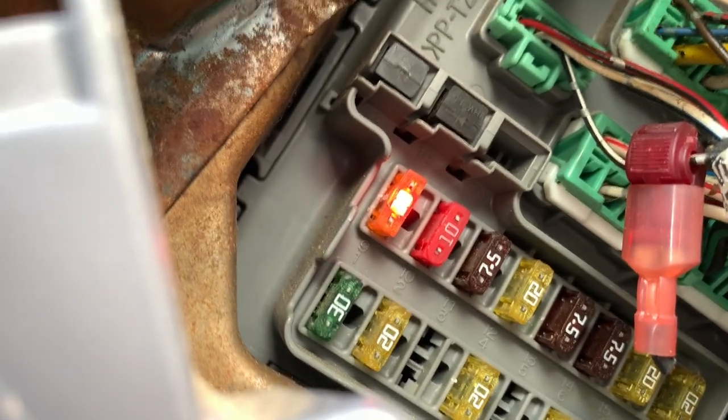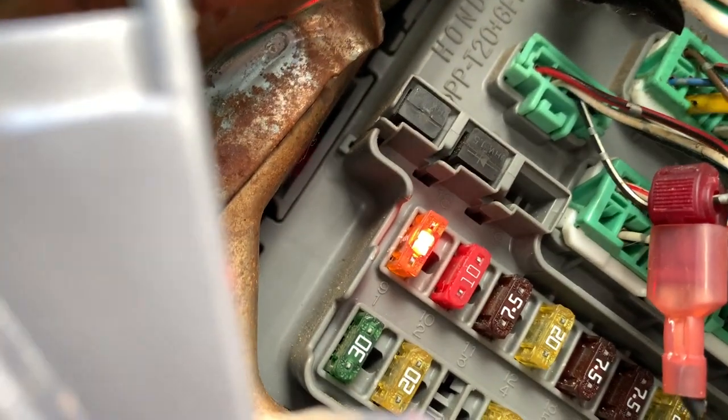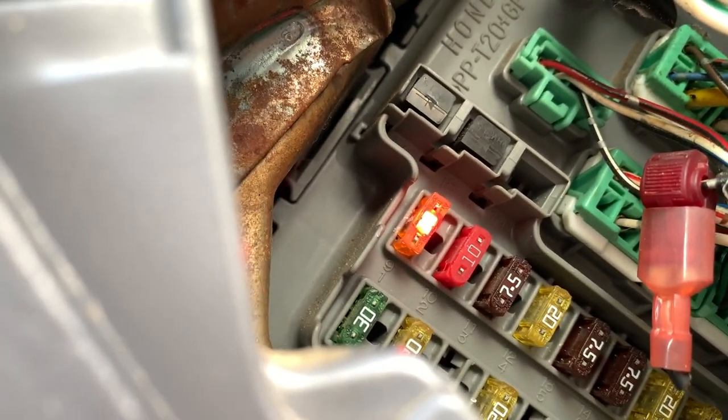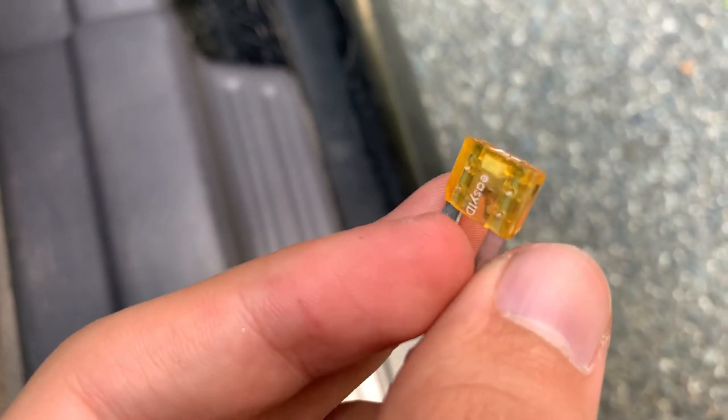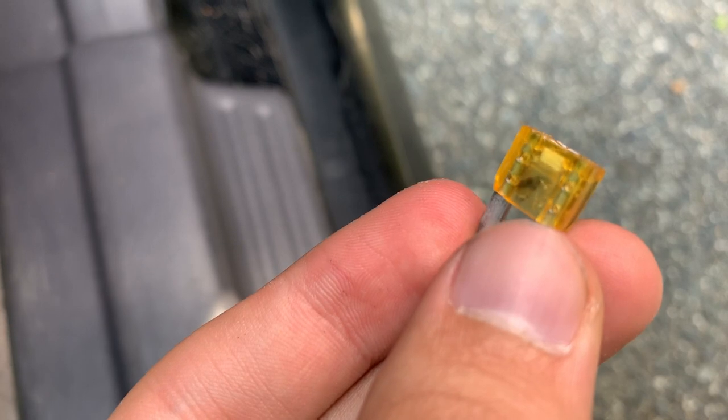I'm guessing that's one of my problems — the radio still isn't turning on. Let me try to see if I can fix this fuse problem. It looks like the fuse is blown; I'm going to replace it and see if that fixes the issue.